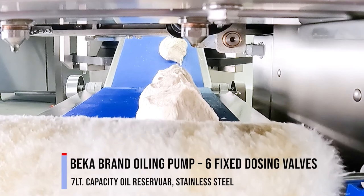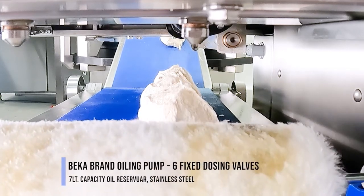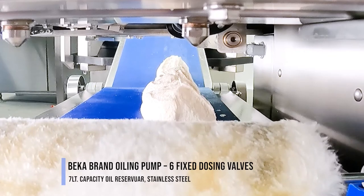Becca brand oiling pump, six fixed dosing valves, seven-liter capacity oil reservoir, stainless steel.